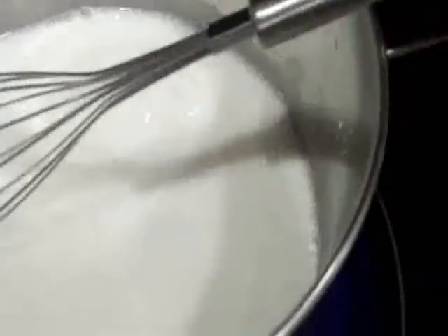Now I'm just going to constantly stir it for about 20 minutes — it's 4:49 now that all the ingredients are in there. So at around 5 o'clock I'm going to have some finger paint.